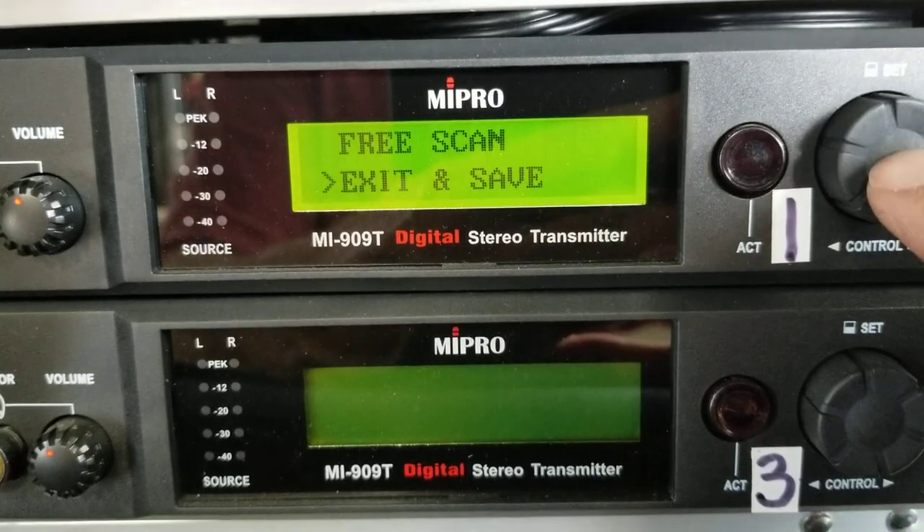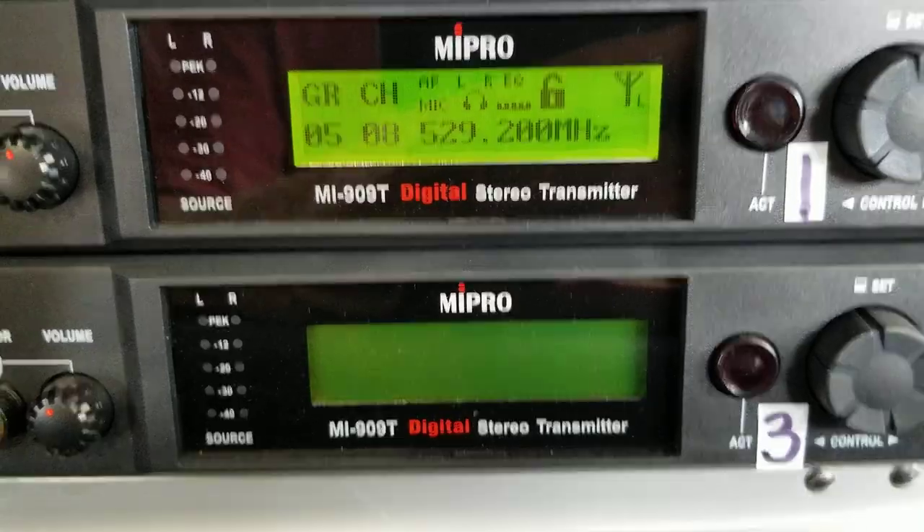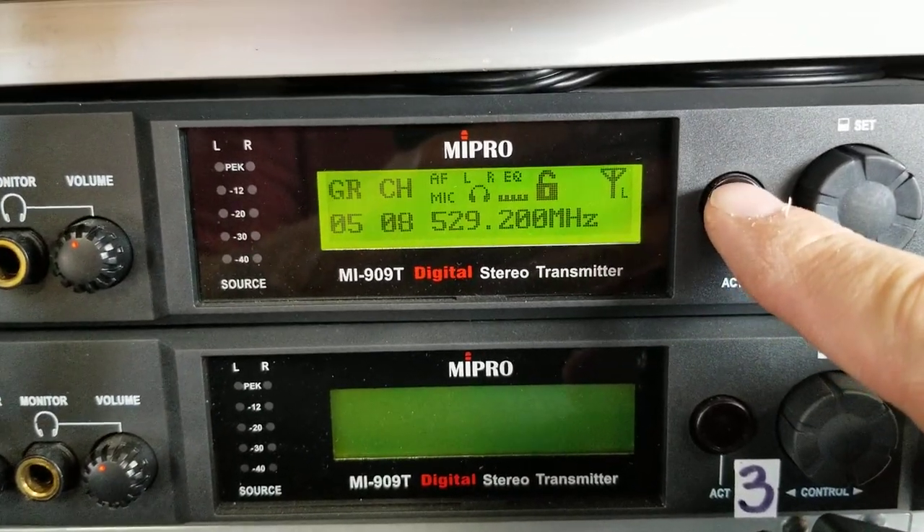Hit that button again over here, and now you're going to go to exit and save. All right, now you've done that.